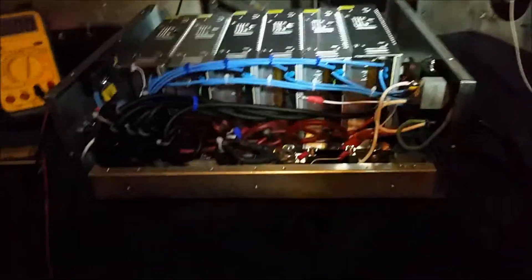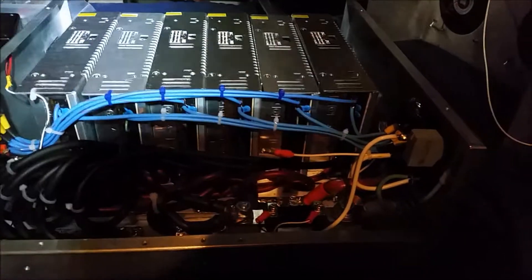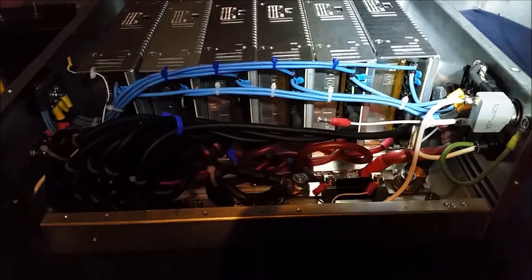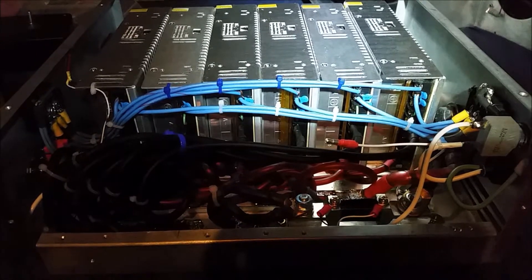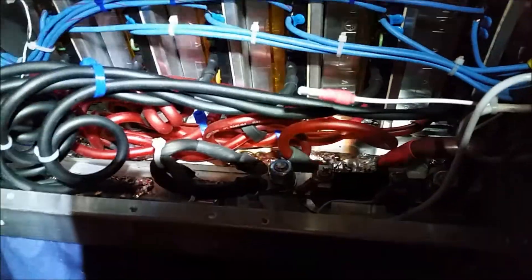Alright, sorry about that. I figured out what it was — it didn't blow the normal breaker it usually blows; this time it blew the main breaker. That shows you right there — this thing needs more juice on the 110/120 side. This thing is definitely overkill, no doubt about it.